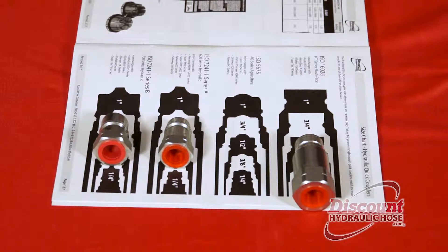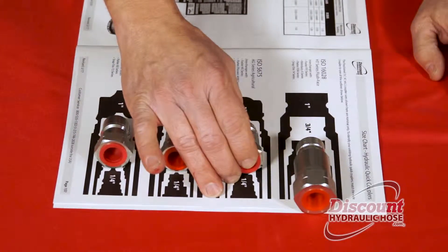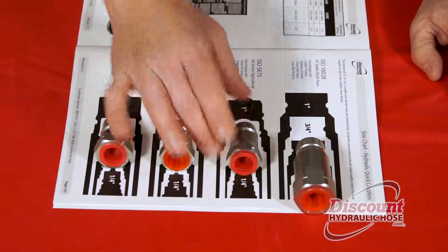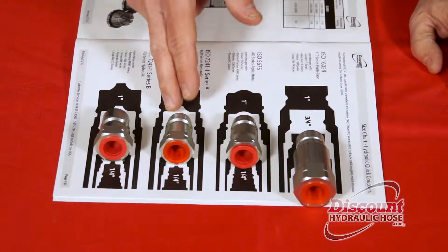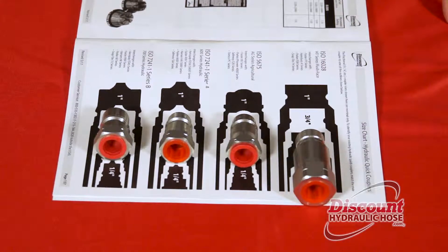Your AG/Pioneer coupler is going to be perfectly lined up with the ISO 5675 half-inch coupler. And as you'll see, these are almost the same size — one has a poppet, one has a ball — so it's really going to help you identify exactly what it is you have.